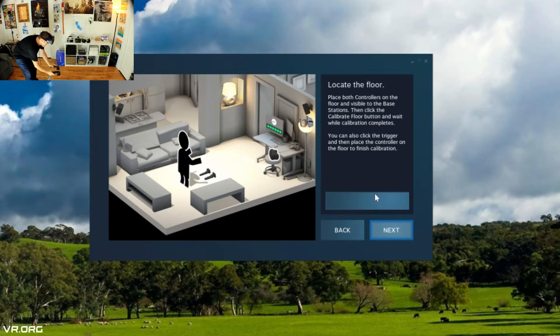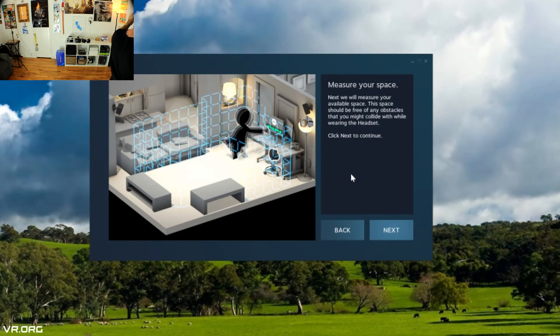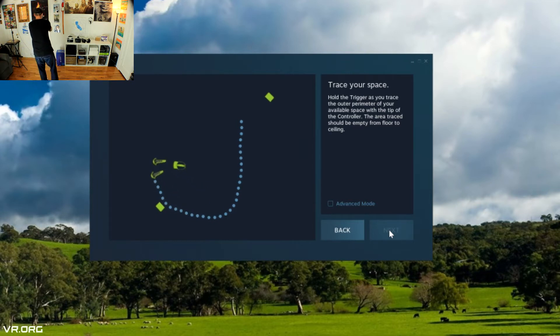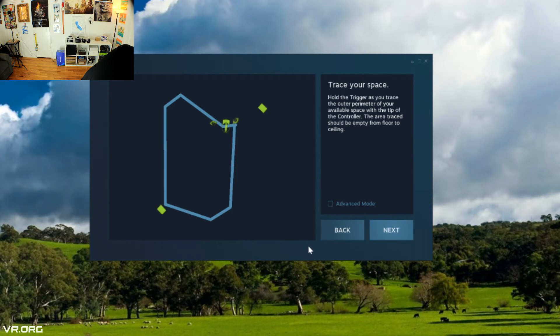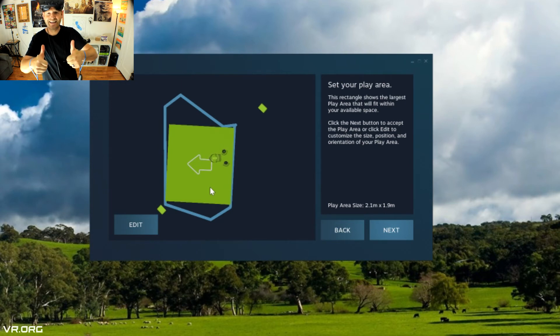Gently setting the controllers on the floor — both sensors are going to be picking that up. Now this is the funnest part of the entire thing: we get to make our mini holodeck. Clockwise or counterclockwise, it doesn't matter, as long as you get the free space in your room. You don't want to go over furniture. Make sure the edge of your play area is safe so you can move around freely — extend your arms, move back and forth. Worst case, if you get too close to the edge, it will pop up on your HMD display. It looks like we made our play area, and it was a success!